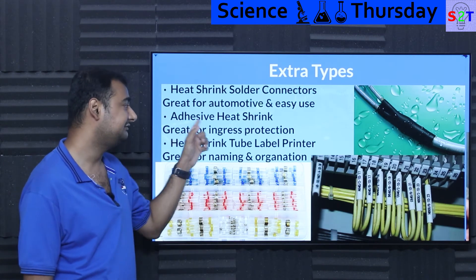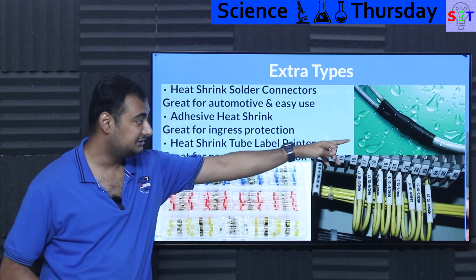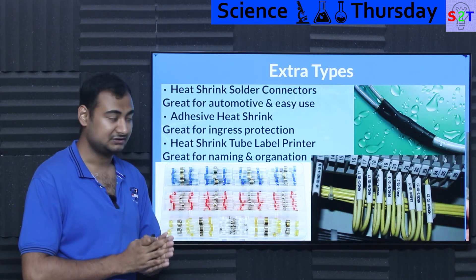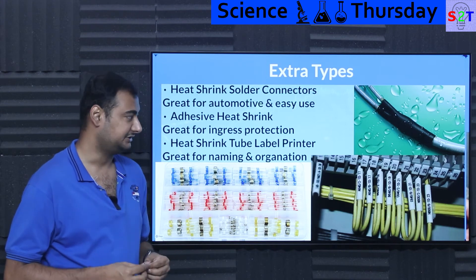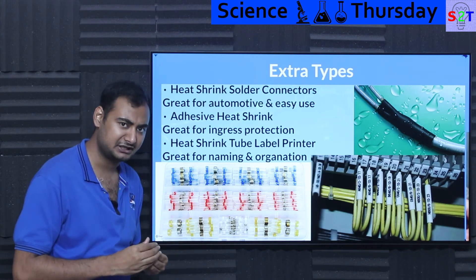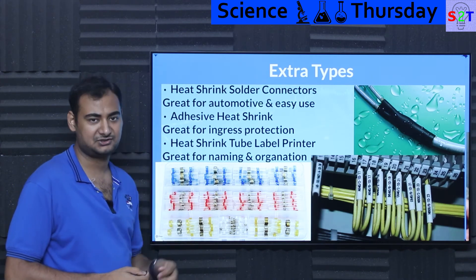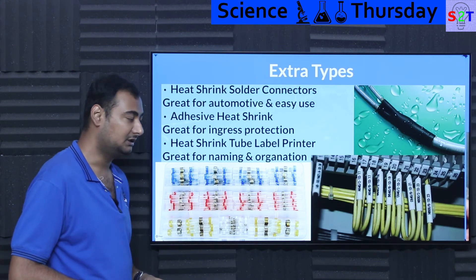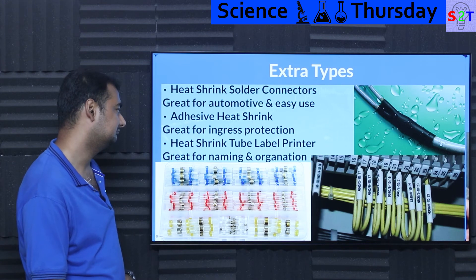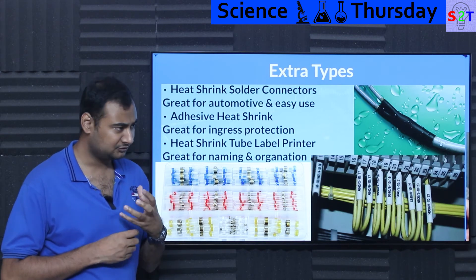Then there are adhesive heat shrinks. Basic heat shrinks have nothing inside, but adhesive versions contain a thermally activated glue that bonds to your structure when heated. The purpose is water tightness and even gas tightness — because normal shrinking may not seal every nook and cranny, but the glue ensures complete sealing and near-bonding. This is the type found on every boat, where salty water is present and spliced or joined cables must be absolutely rock solid.